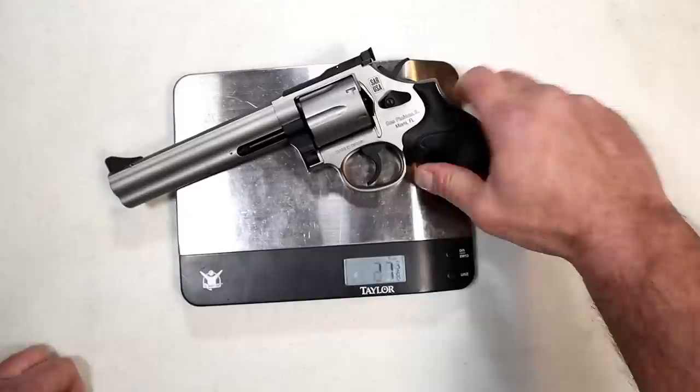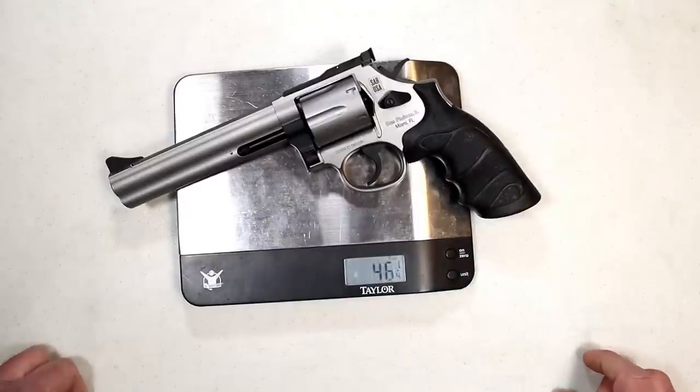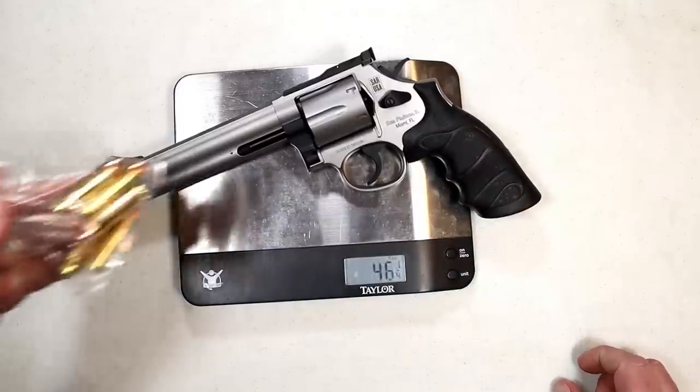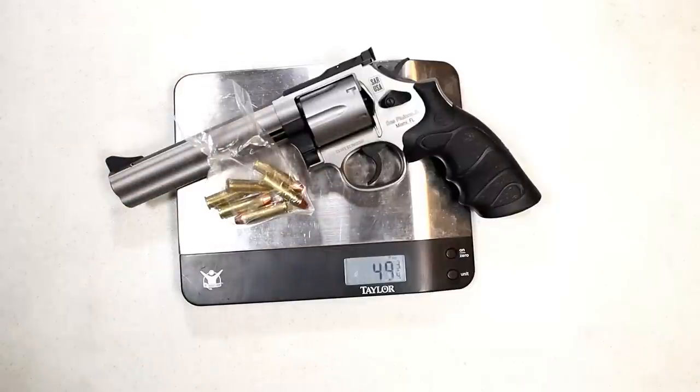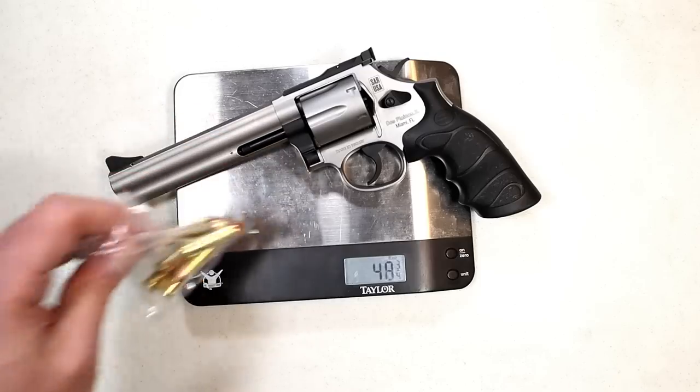Putting it on the scale, it weighs in at 46 and a quarter ounces unloaded. Loaded with six rounds of .357 Magnum, it weighs just under 50 ounces — 49 and three-quarters.